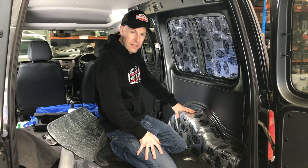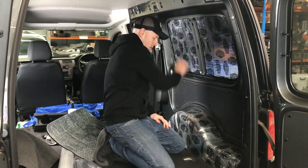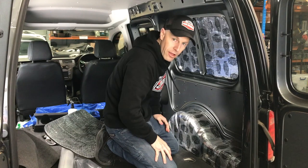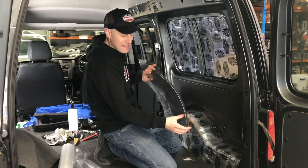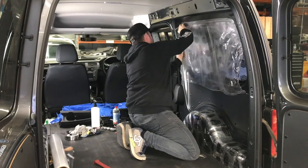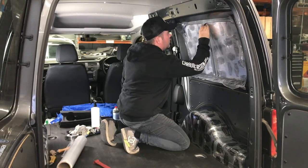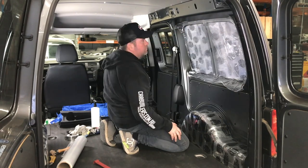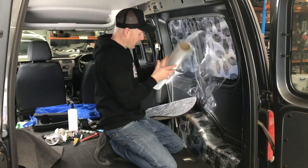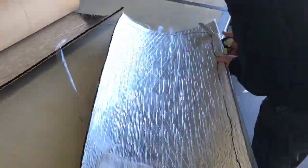We've got our stage one deadener on the wheel arches and on the side panels — it's taken the drumming out of those areas. The next thing we're going to do is use our van liner, which is a 10mm peel and stick foam. We've made a template using a plastic film — put some spray adhesive on, tacked it on lightly, drew around it with a texta, then laid that on our foam and cut it out with a knife and scissors.